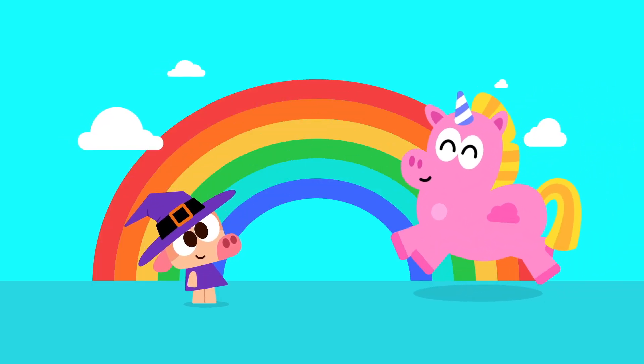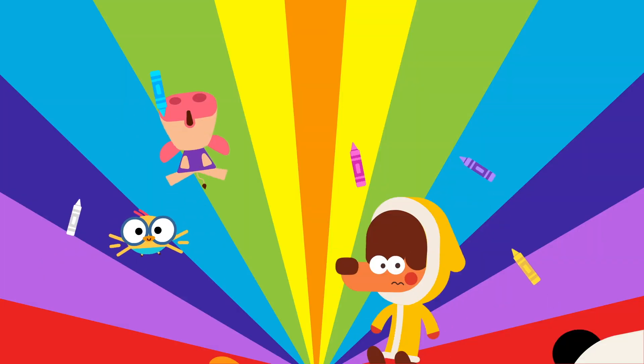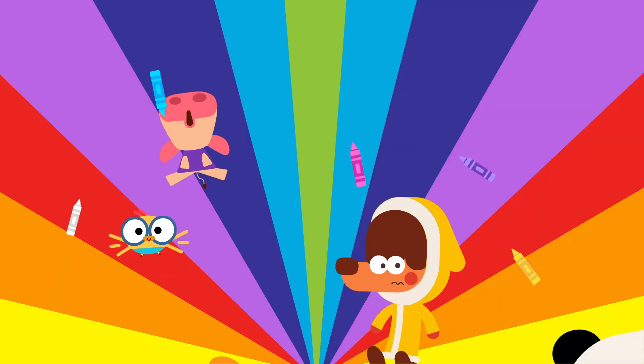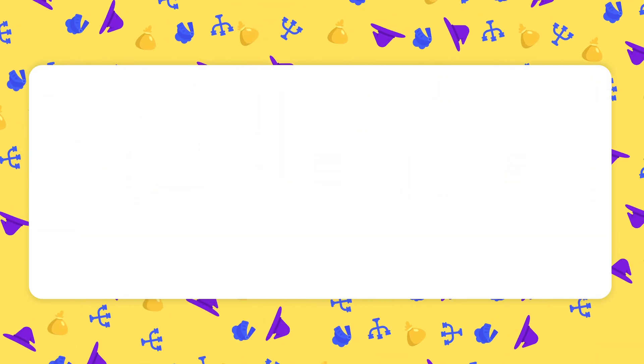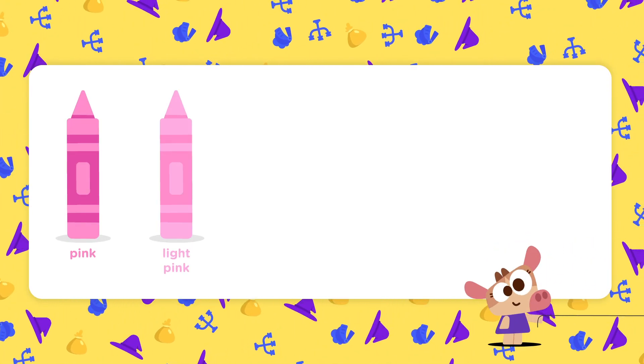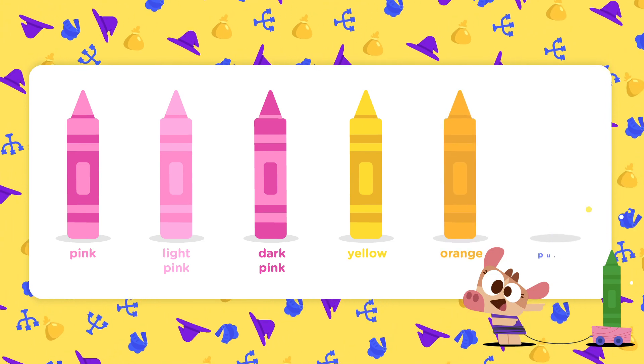Now that we've drawn our unicorn, it's time to make it beautiful with lots of colors. You can use these ones, or get creative and choose your own — the sky's the limit, Lingokids! For our unicorn, we'll use pink, light pink, dark pink, yellow, orange, and purple.